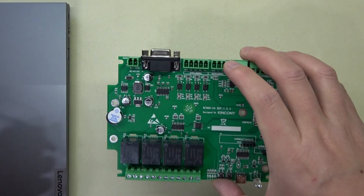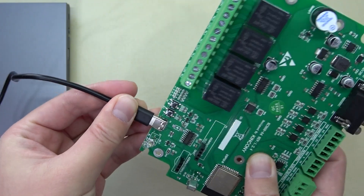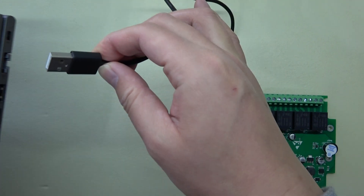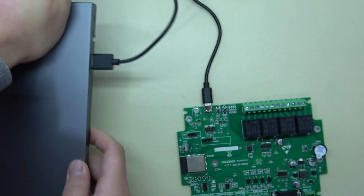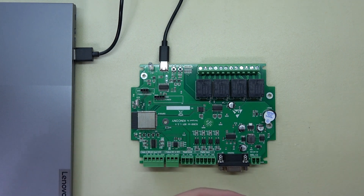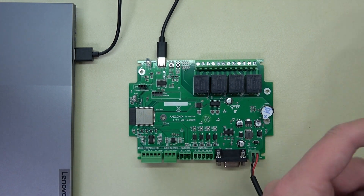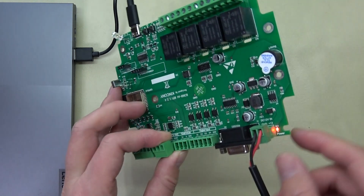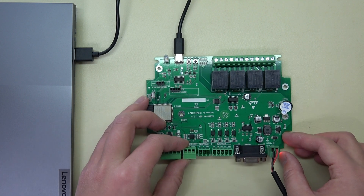You can connect with the USB cable — this is a Type-C USB cable — and connect it to your computer's USB port. You can see here I connect it, and this power is 12 volts. The A4 uses 12 volts. Now I can power it on, and you can see the red LED is on.